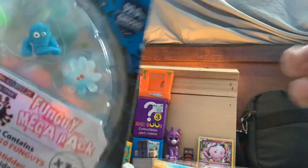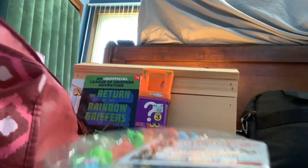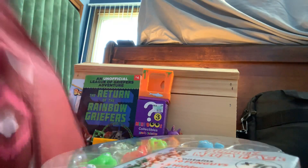We got another Fungus Among Us. Comment down below if you want an unboxing and review of all this. Okay, my turn. I got a 100-piece puzzle.